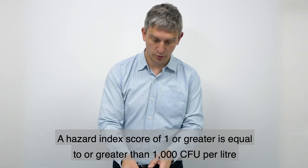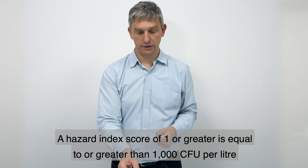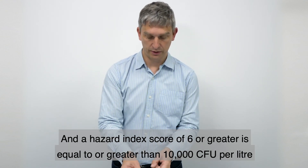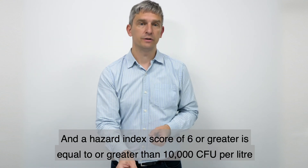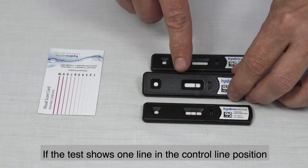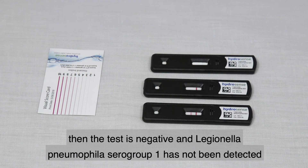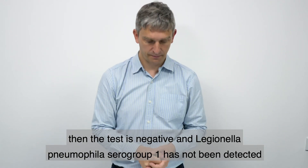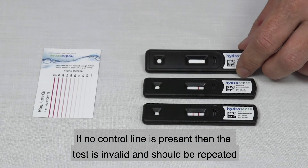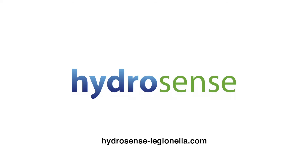A hazard index score of one or greater is equal to or greater than 1000 CFU per litre, and a hazard index score of six or greater is equal to or greater than 10,000 CFU per litre. If the test shows one line in the control line position, the test is negative and Legionella pneumophila serogroup 1 has not been detected. If no control line is present, the test is invalid and should be repeated.